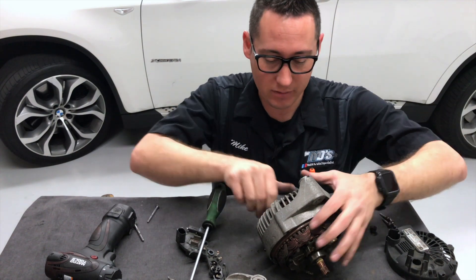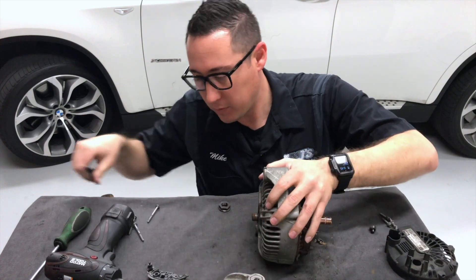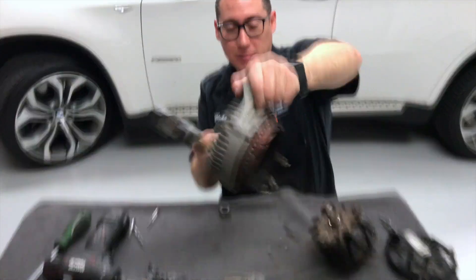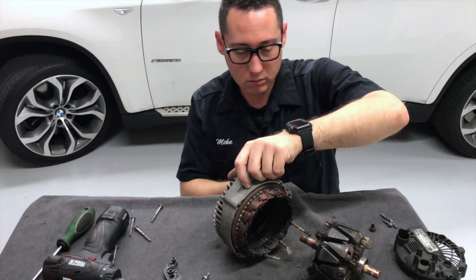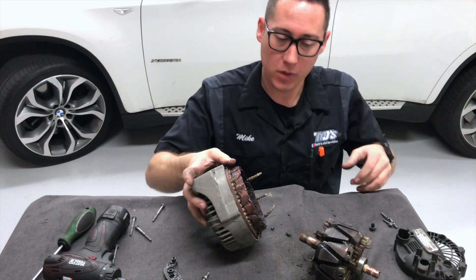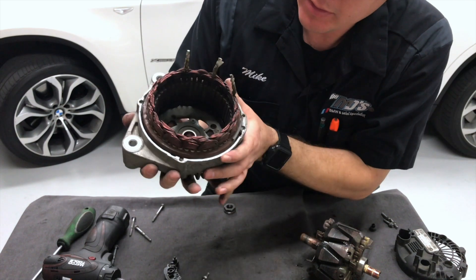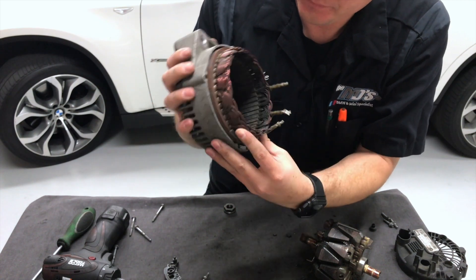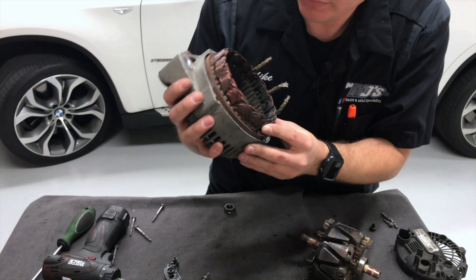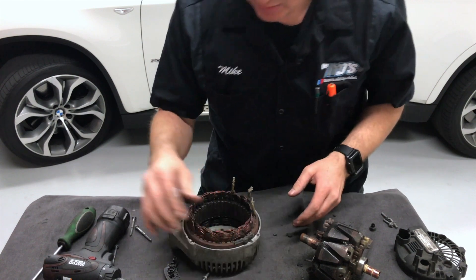When all fails, get a bigger hammer, right? There it is. So this is what the inside of the stator looks like — a bunch of wiring in there. I don't think I can take it out; I think it's kind of glued in.